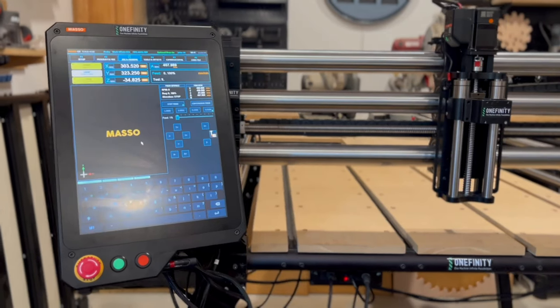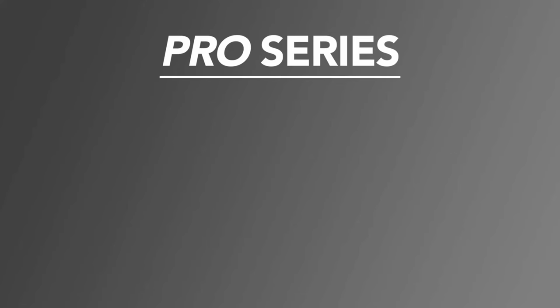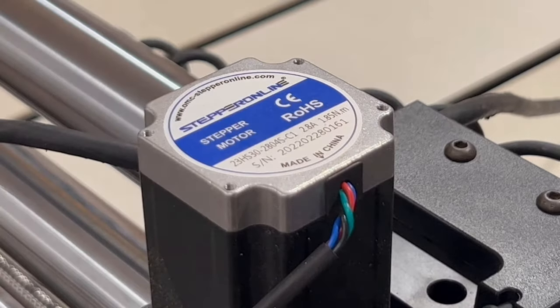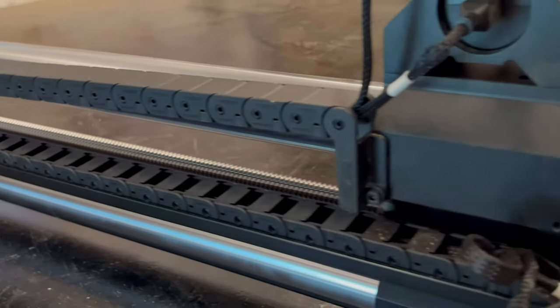So has Onefinity really created three entirely new machines? Well, of course not. The Elite Series is definitely new and was introduced about a year ago. But the other machines are essentially upgraded variants of existing machines. They rebranded the original Onefinity X35 as the Original model, which is still driven by the BuildBotix controller and is nearly identical to the machine that they released almost three years ago. Next, they rebranded the X50 as the Pro Series, but they dramatically increased its potential by adding high-torque stepper motors, the Z20 heavy-duty Z slider, and they finally made drag chains standard.